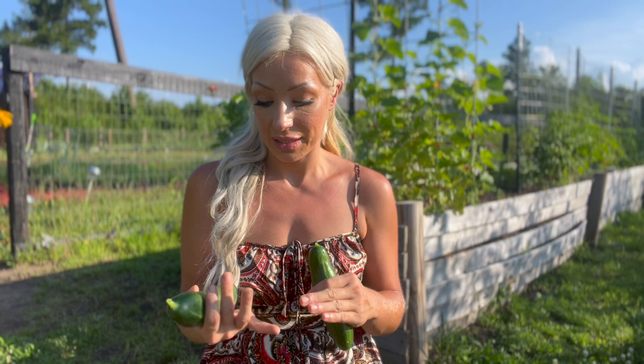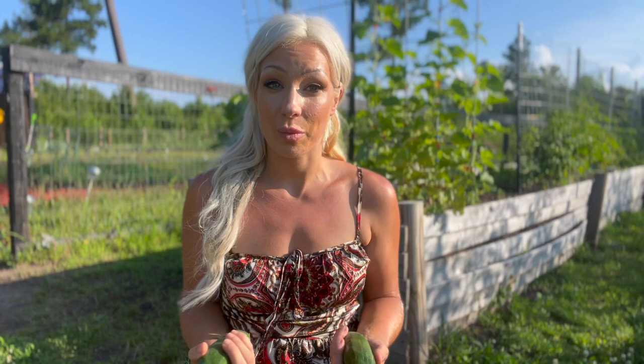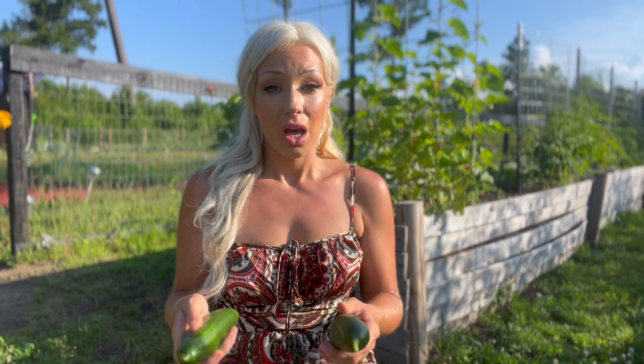Part of what I'm constantly looking for when trying new varieties is things that will stand up to blight, fungus, powdery mildew, disease, pests, insects, and heat — you're constantly searching as a gardener to find crops that grow really well for your area. Beit alpha cucumbers are exceptional. I really dislike a bitter cucumber, so I always look for varieties that produce well, stand up to disease, and are not bitter — and these are one of them.